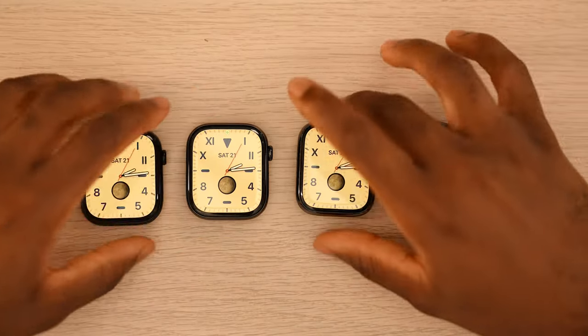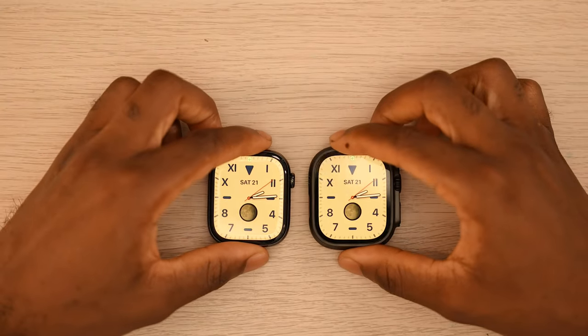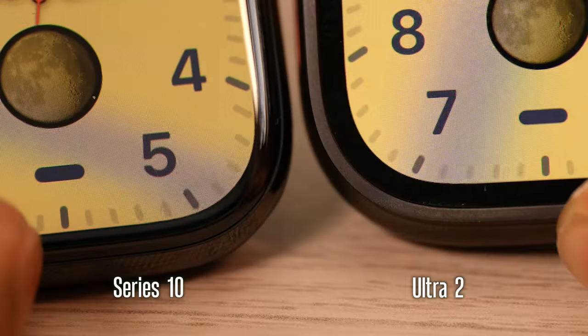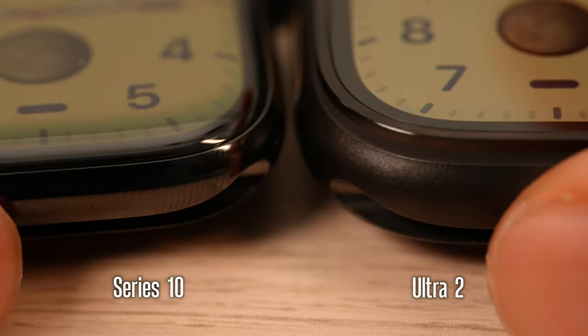The Ultra has the thickest bezel. So if we look at the Series 10 versus the Ultra 2, I wouldn't be too concerned with the bezels if you're trying to decide between the two.